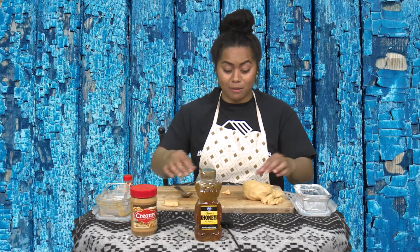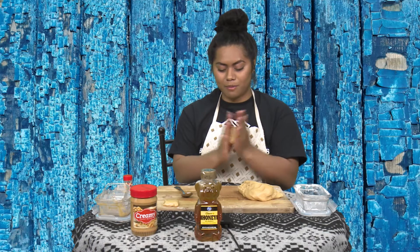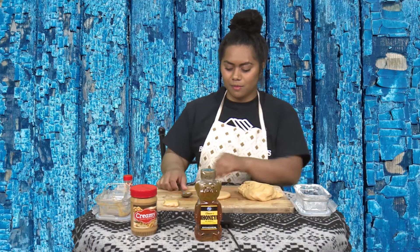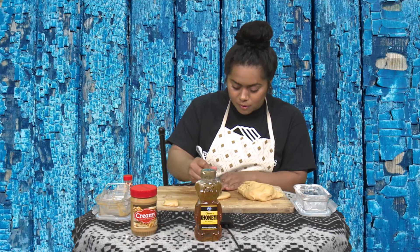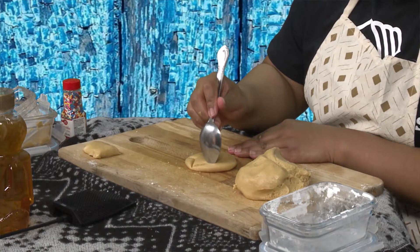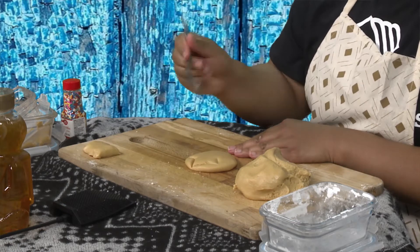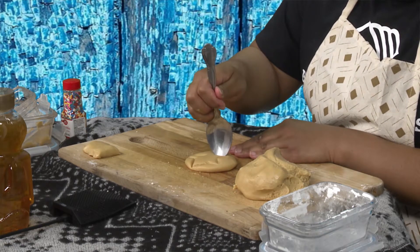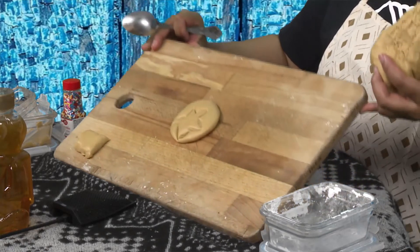The next shape is a star — let's see how we do with that one. I'm going to take this, roll it up, get it ready to go, put it down, and flatten it. Then I'm going to take my spoon and try my best to make a star. What I'm doing with my spoon is gently pressing into the peanut butter Play-Doh, making lines with the ridge of the spoon. Almost done making the last two points — I don't know if you can see that, but there's my star.